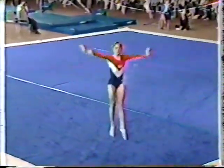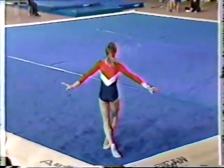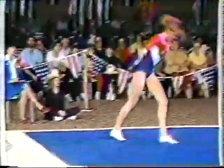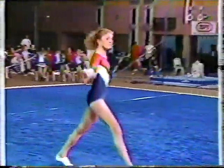Double turn and a double jump. This will be a first coming pass — round-off flip-flop, double back, very nicely done. And now pick up the tempo with the music.